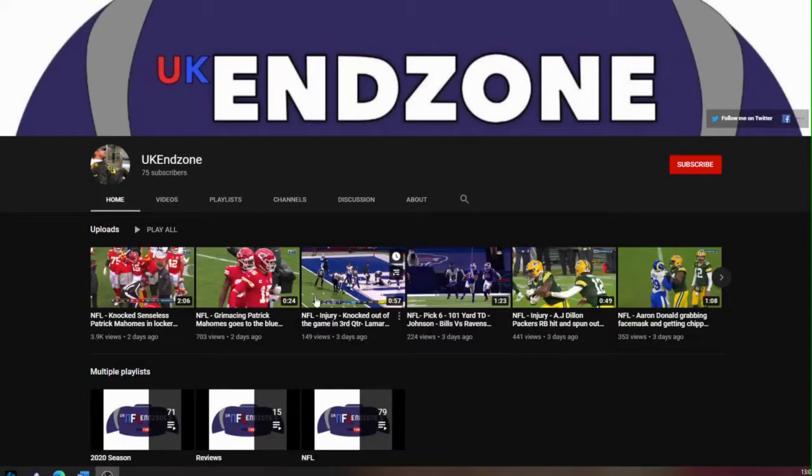Before we get underway, one of the things I would ask is please do click the subscribe button - you can do that right here, which I'm circling just at the moment. And then also hit the bell notification. You will be told when I'm posting something new and something you might find interesting. Don't forget to like.